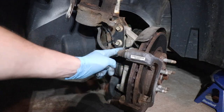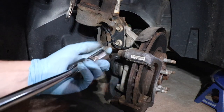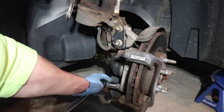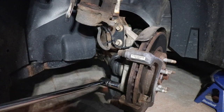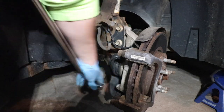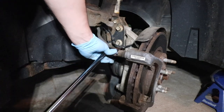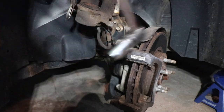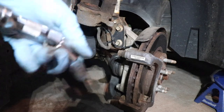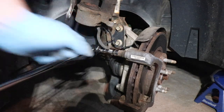Now we need to remove the caliper bracket the rest of the way. You're going to need an 18mm socket — I'm using half-inch drive with a breaker bar. There's going to be a bolt here and one here. It's a little bit tight but it's coming. I got a little extension to buy more room and make sure we're not in contact with that brake line.